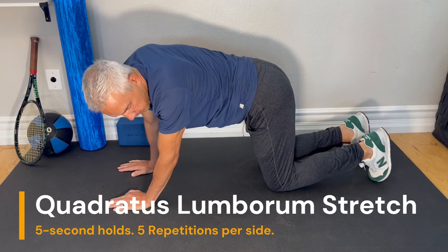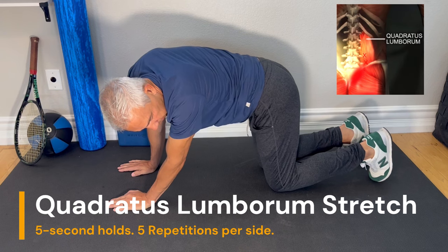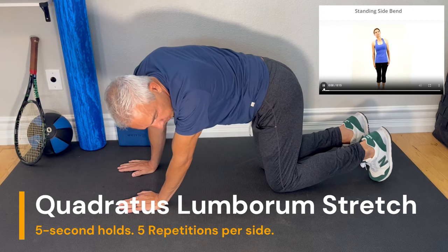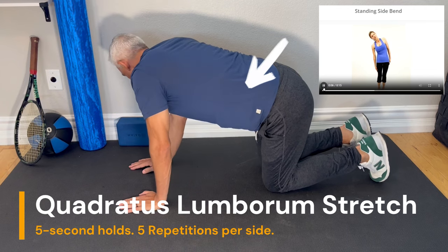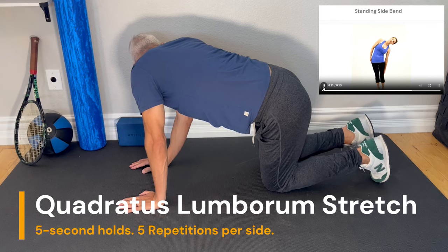Turn your upper back and head, look down at your feet, and you'll feel the stretch on the opposite side of the back. So if you're turning left, you'll feel the stretch on the right side. Hold for five to ten seconds, then the other way — it's like making your body a C, turning to the right.